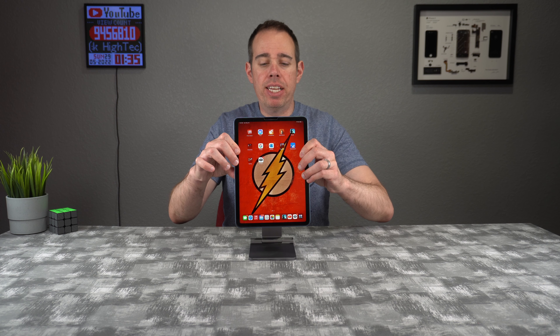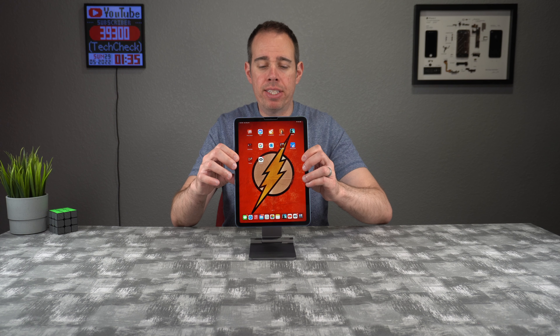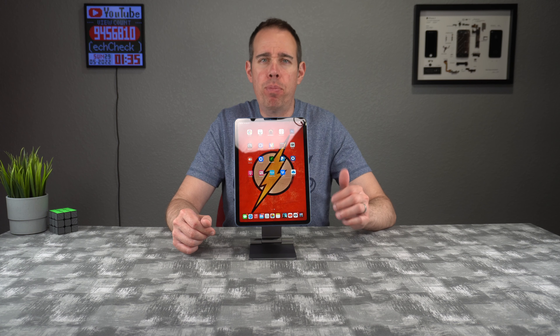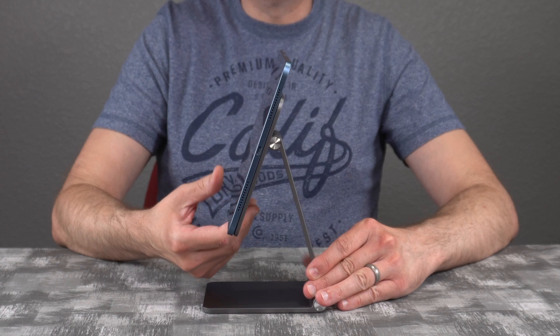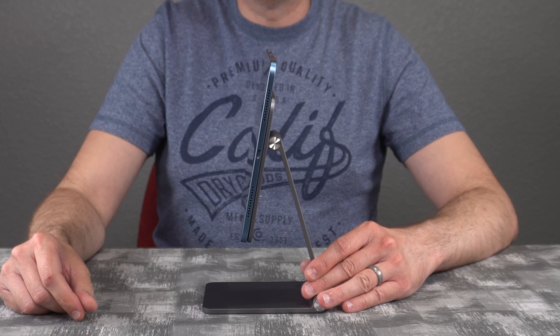If you want to tilt the iPad, you don't need to hold the stand for that. It easily tilts with one or two hands, but it's stiff enough that you don't have to worry about the tablet flopping around at a certain angle. You can easily put your tablet in pretty much any viewing angle without worrying about it falling forward.